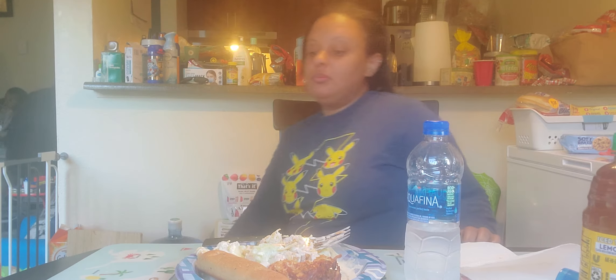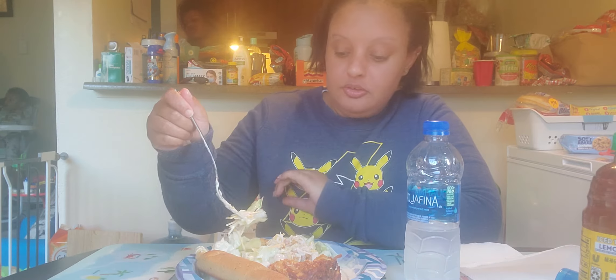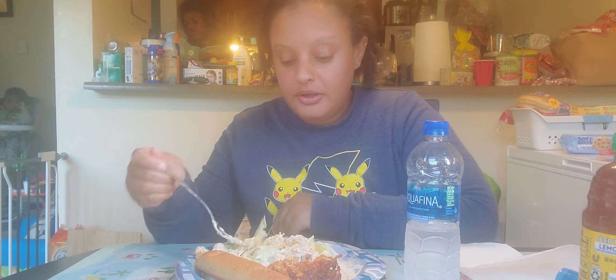Sorry about that — the TV was up loud, I forgot to turn it down before I got started. Anyway, how is your day going? I'm about to dive in and try the delicious salad. Next time I'm gonna show you guys how I really get down with my salad — I like apples, peaches, little sunflower seeds, shredded cheese, and croissant bread. It's kind of like a fruit salad but not really, and it's really healthy.